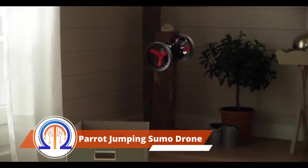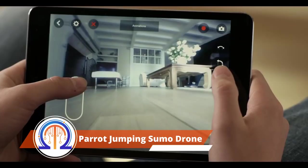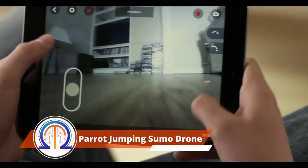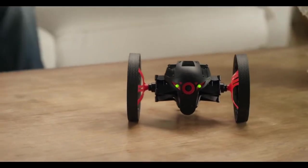At a speed of more than 4 miles per hour, this will astound you with its abilities. To operate it, you'll need a smartphone. Both iOS and Android users can download the application.